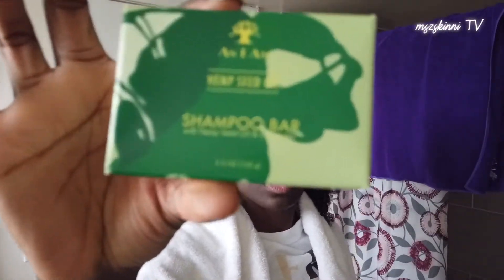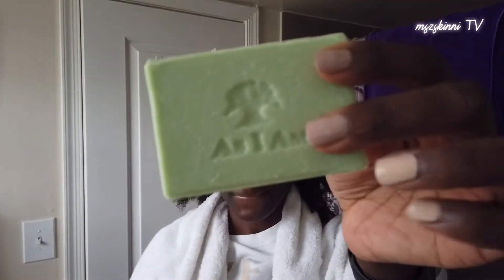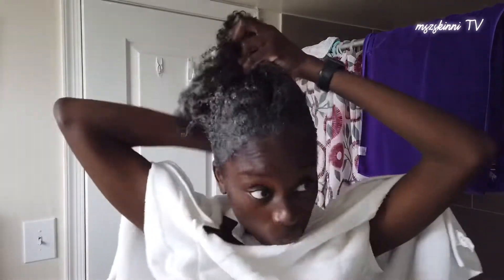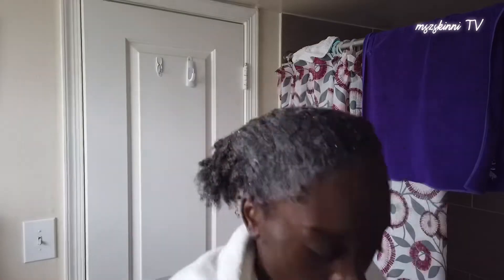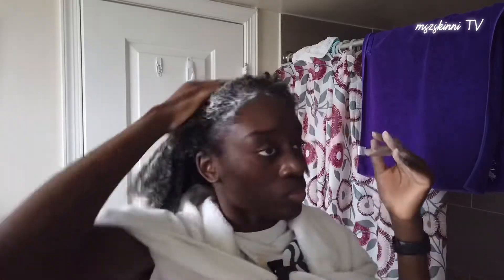My hair is wet and I'm going to go in with the shampoo bar. It smells really good. The directions say: wet the As I Am shampoo bar with water and apply while in a shower. Slide the bar several times along the length of hair, lather and gently massage scalp with fingertips as you would a conventional shampoo. Rinse and follow with the As I Am conditioner bar and leave-in conditioner. That's a really nice lather, so I'm just going to keep working this in and then rinse it out.